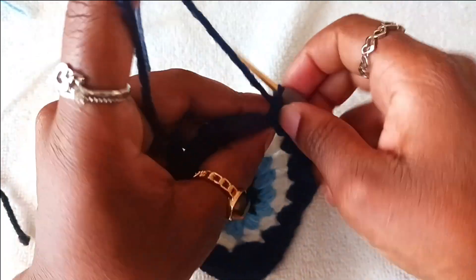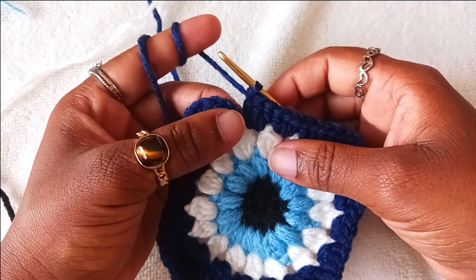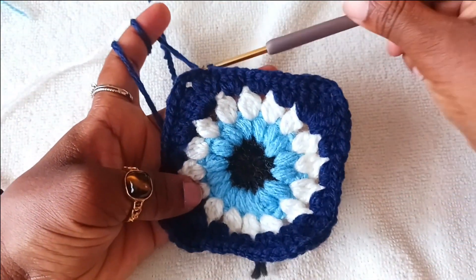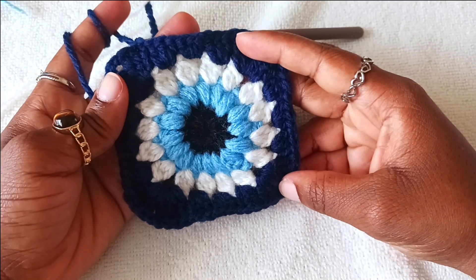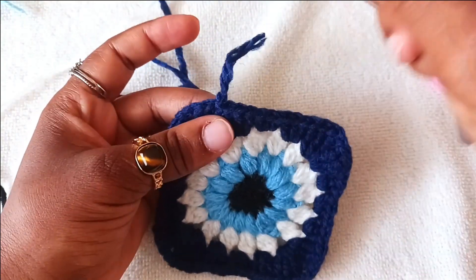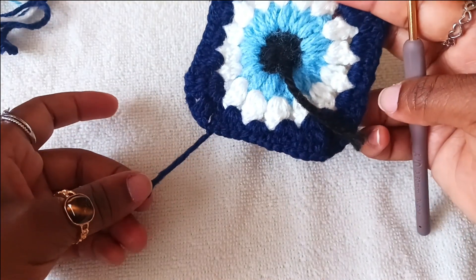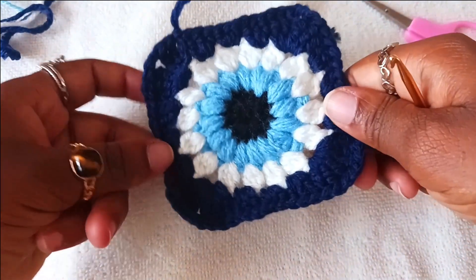At the last double crochet, do three double crochets, then count three at the first chain you made: one, two, three. Chain one. From this point you can decide to use this granny square as it is or continue making it bigger. Cut your yarn and pull to secure. The granny square is very clean — the only ends you need to weave in are the finishing and starting ends, since other ends have already been worked around.